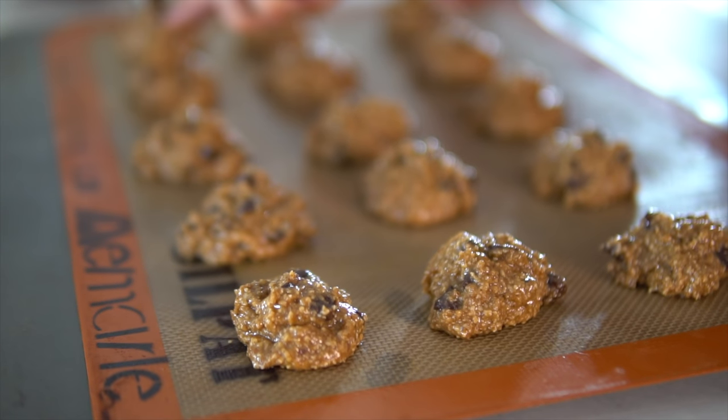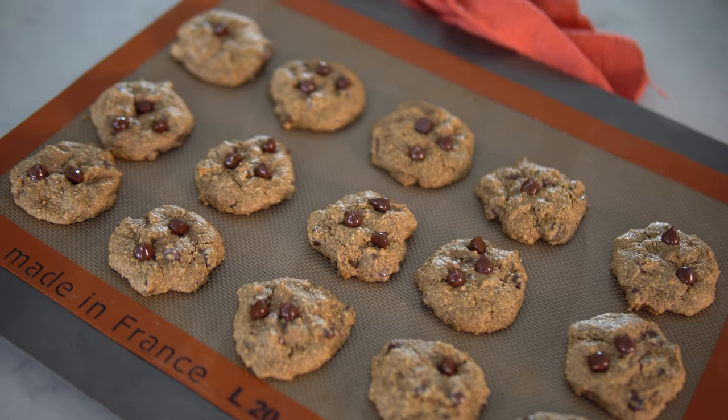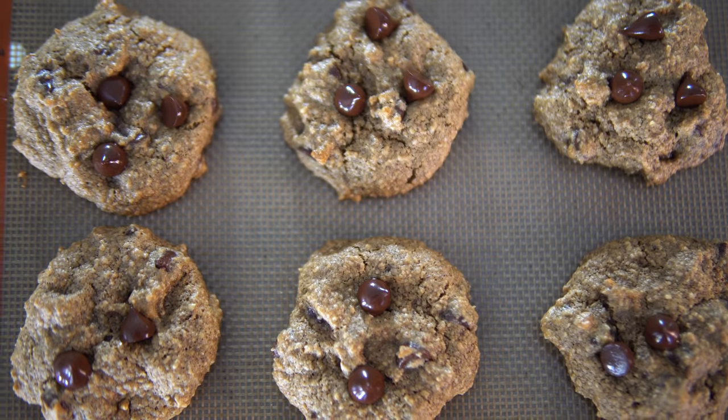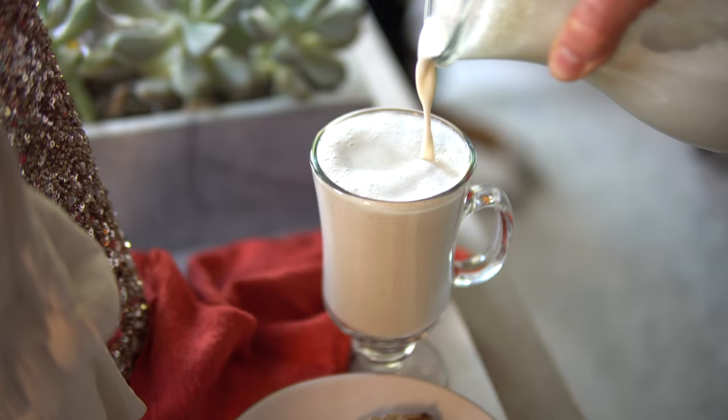Hey guys, Aaron and Dusty here, and welcome back to the kitchen. The holiday season is upon us, and what better way to celebrate the arrival of Santa than with chocolate chip cookies and milk. Not just any chocolate chip cookies — they will be, of course, oil-free, gluten-free, and vegan. And the milk is dairy-free. Today we are making hemp milk.